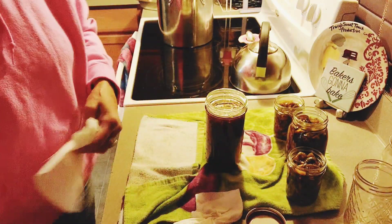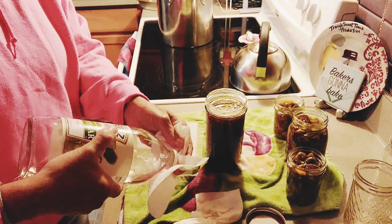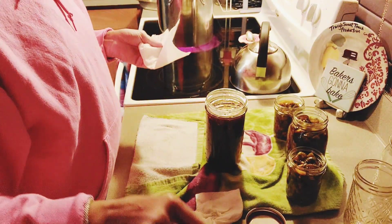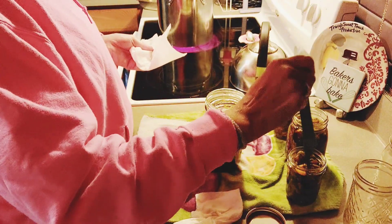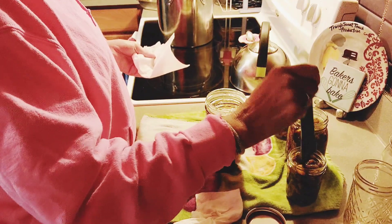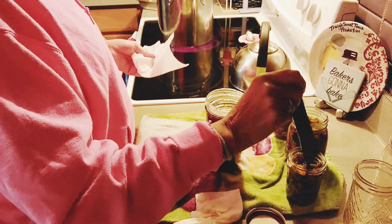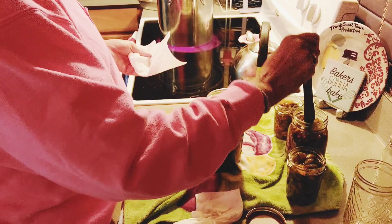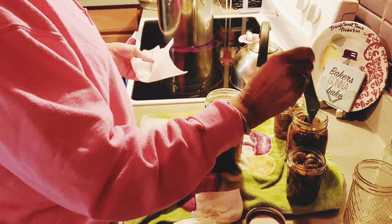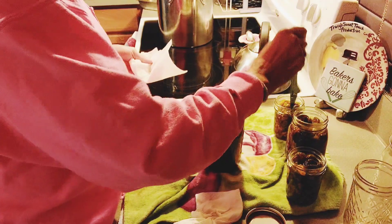Let's wipe them down with the vinegar. First, get the air bubbles out — push that down in there. I've got about a half inch of headspace. It's a little over a half inch here, that might need a little more.